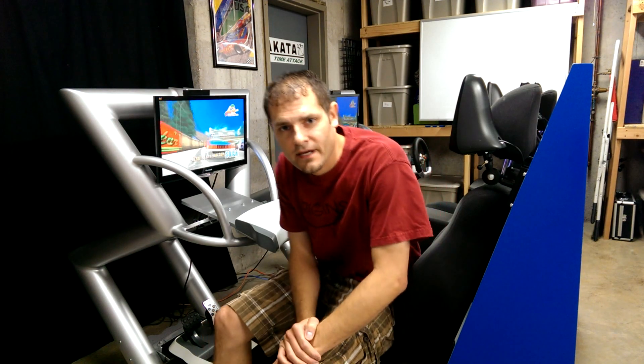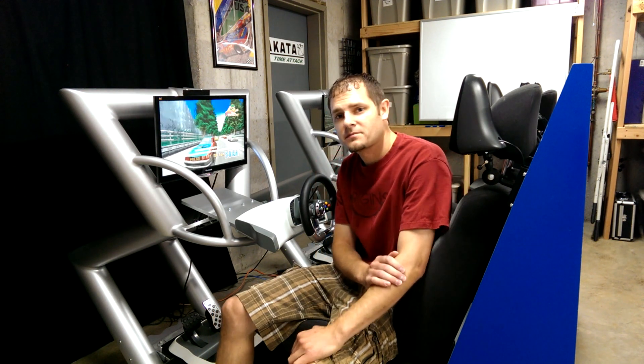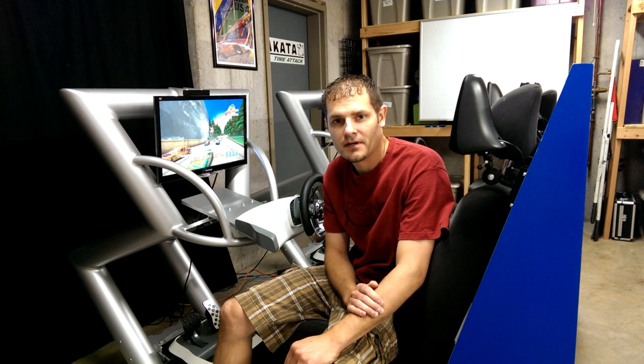Hi, this is James, and I want to tell you about my new custom twin arcade racer. This has really been a labor of love for me the last six months, and I'm really excited to finally share it with my friends.